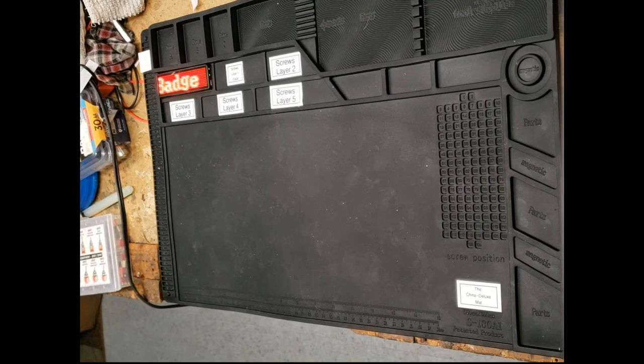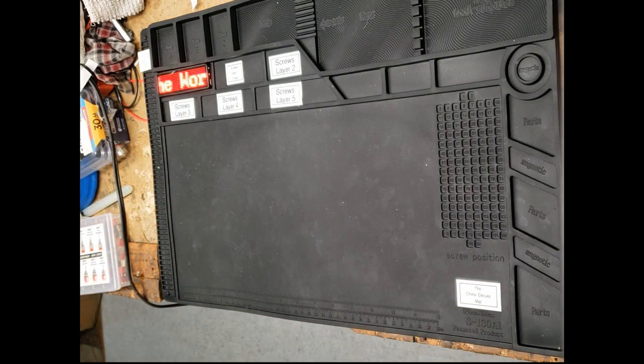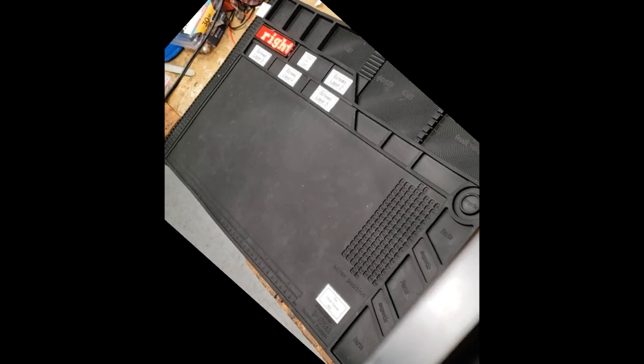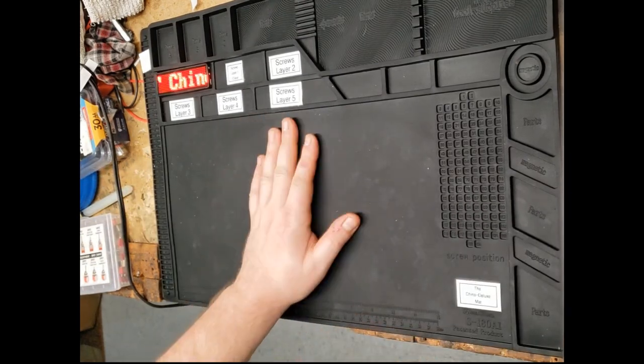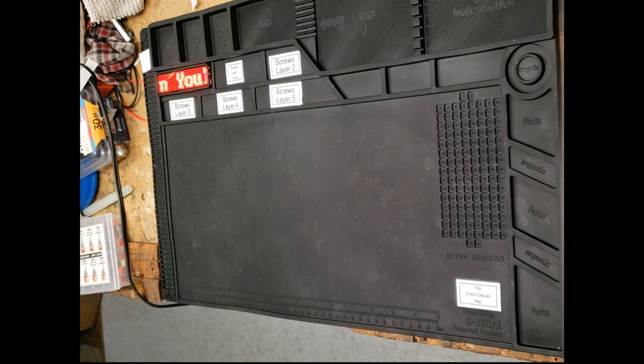I even got this world's cheapest desoldering pump that came with my soldering station. The raw video here is being recorded in portrait, but I'm going to try and flip it to landscape in editing, so things are probably going to look a little bit weird for this first one. Also got this China Deluxe mat down here that's just so great.